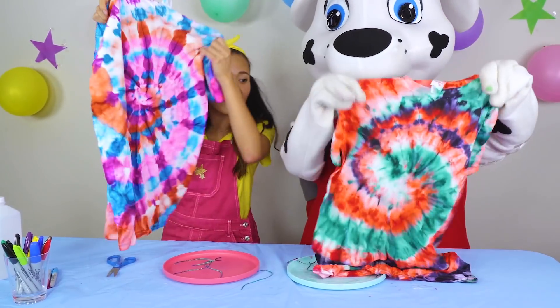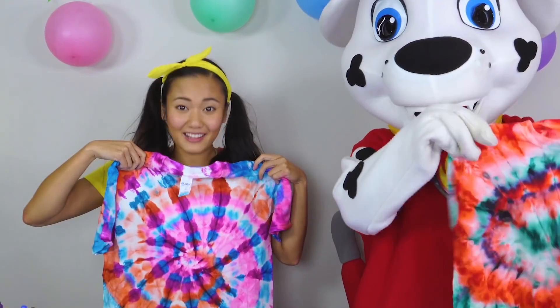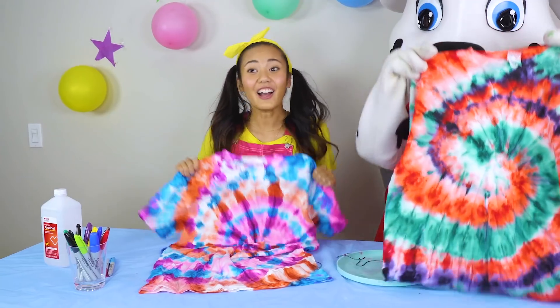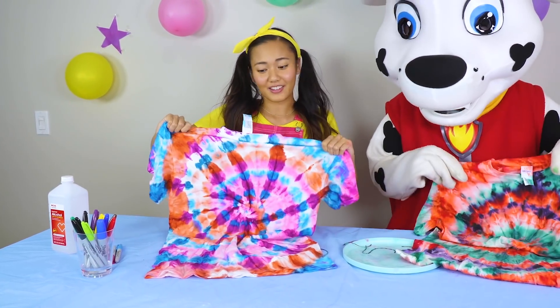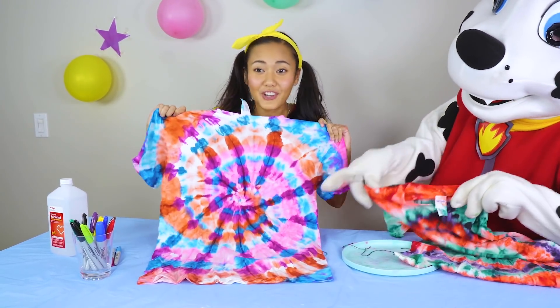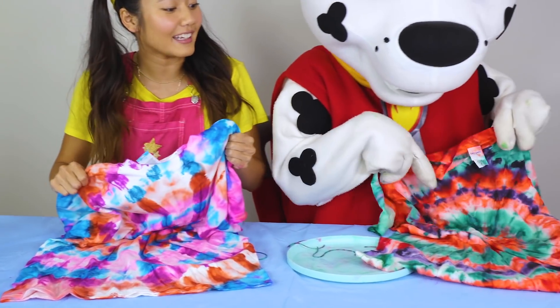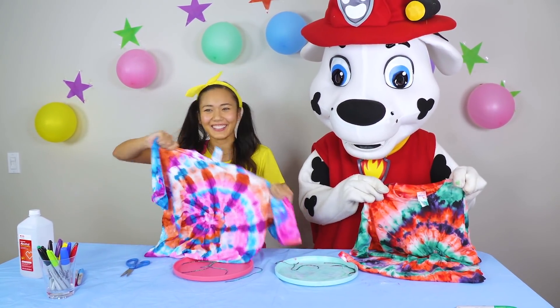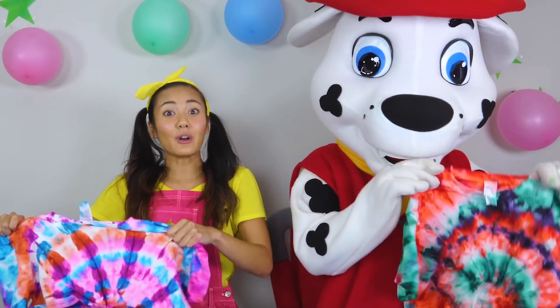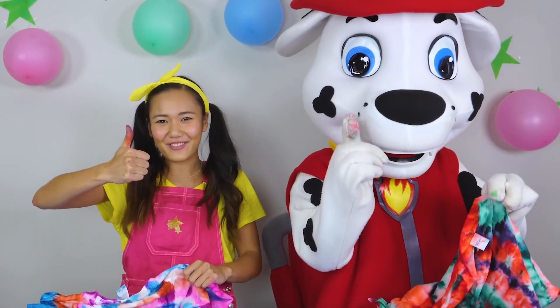Mine's super bright! Yours is super bright too! Wow, this is gonna look really good for back to school! Okay boys and girls, now it's time for you to decide — whose shirt do you like better? Do you like my pink, orange, and blue shirt better? Or do you like Marshall's green, black, and red shirt? Make sure you leave a comment below whose shirt you like better! If you want even more tie-dye challenges, please give me a big thumbs up and subscribe to my channel!